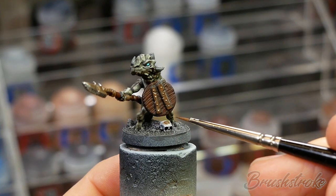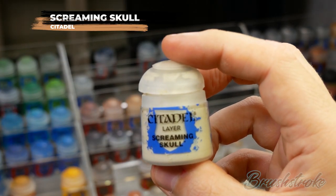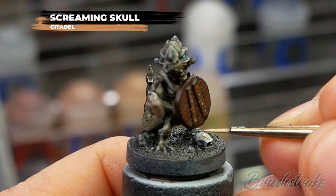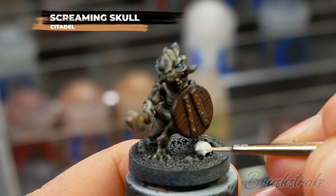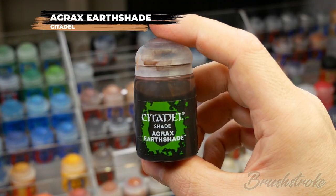Moving on now to painting in the skull - I'm going to start by base coating it with some Screaming Skull from GW, and then I'll apply a wash all over the skull with some Agrax Earthshade.